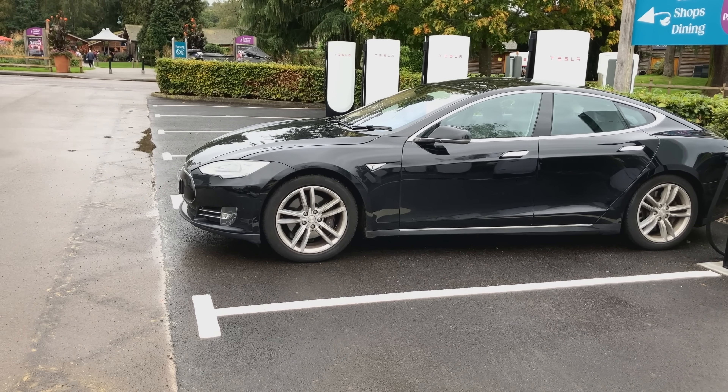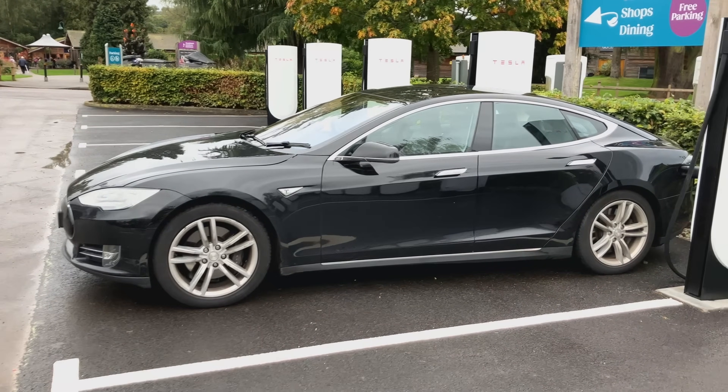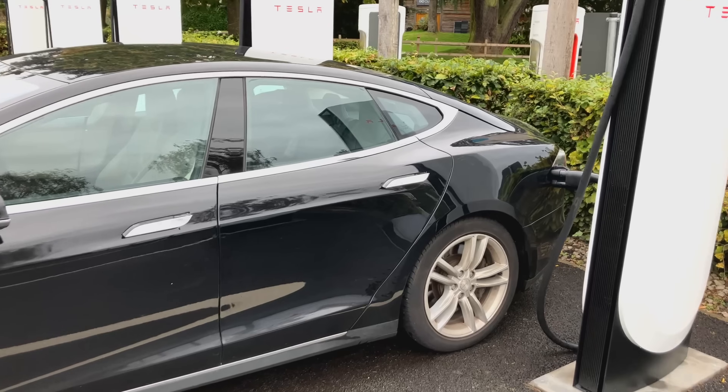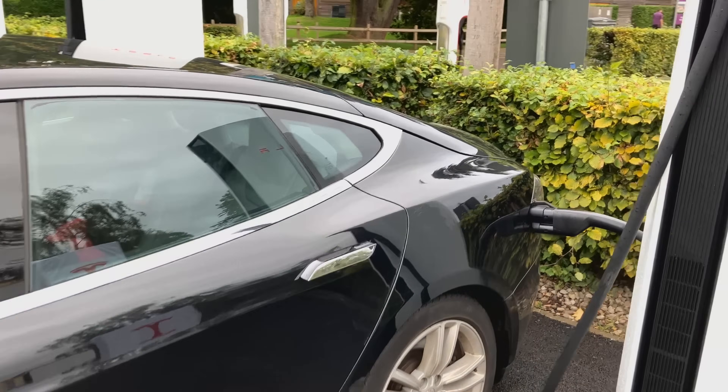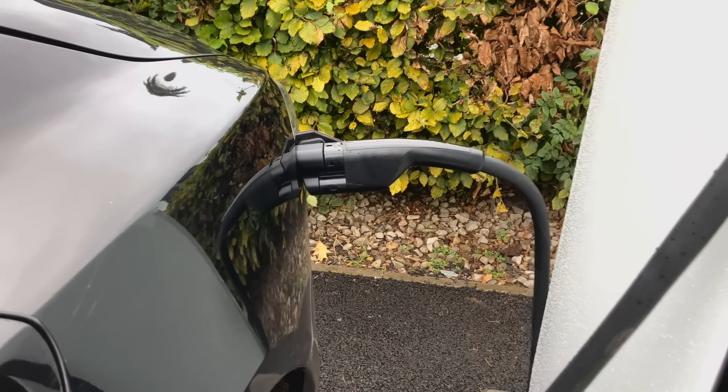Dave takes it on, looks into all things EV, with an emphasis on charging. Recently, Tesla launched their V4 Supercharger, which is specifically designed for non-Tesla drivers. Here we take a look at progress to date and expectations for the future.